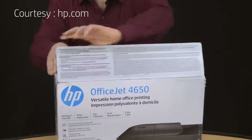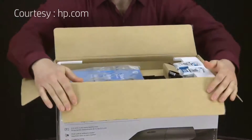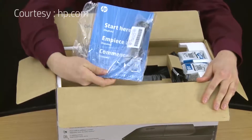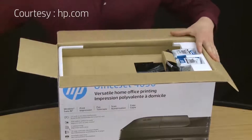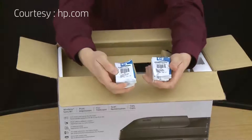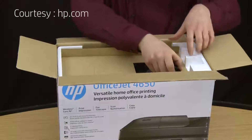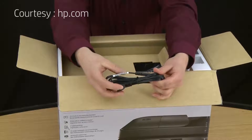The first thing we're going to do is open the box. Inside the box, you will find a bag containing the Start Here guide and other reference materials, which we will come back to later. You'll also find the black and tri-colored number 63 cartridges, and the power cord, which we will connect shortly.